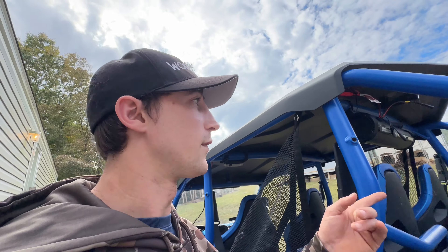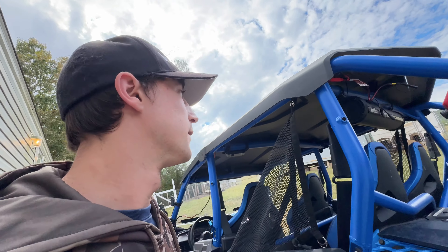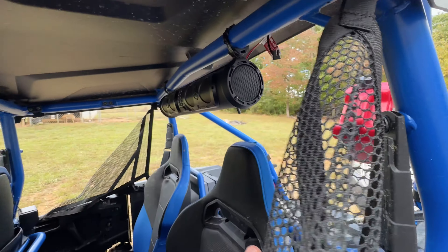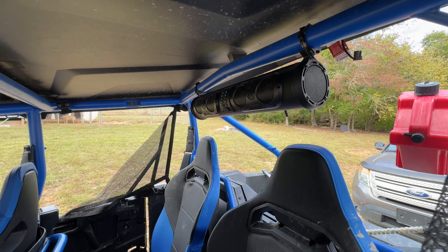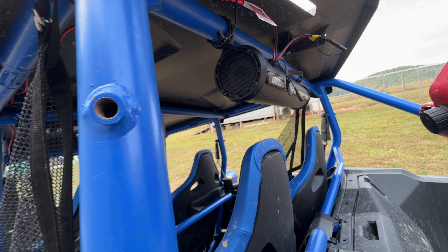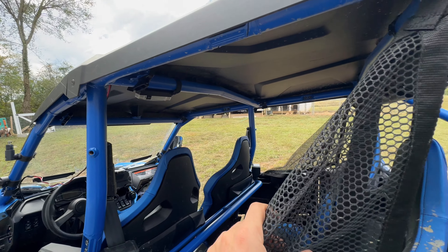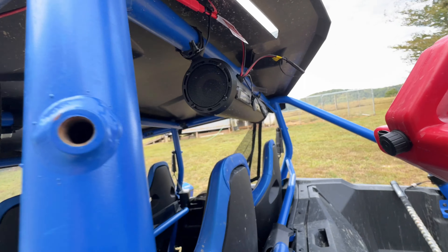If you're looking for a budget-friendly option — because some sound bars get up to a thousand dollars — this one is $399. They make a 32-inch one that's $499, but I wasn't trying to spend a grand. I was trying to get the best bang for the buck, and a friend of mine has this exact same one in his Pioneer and it's pretty awesome.